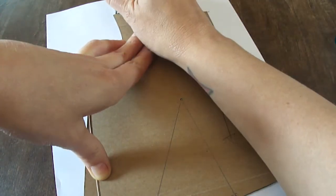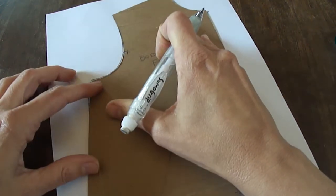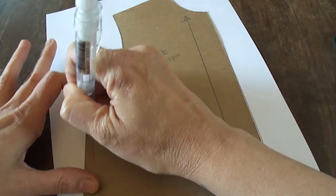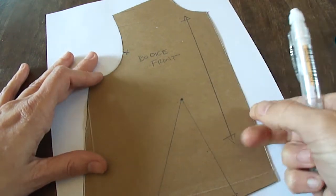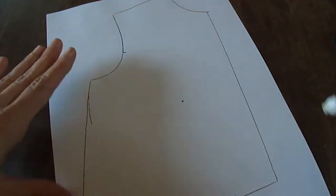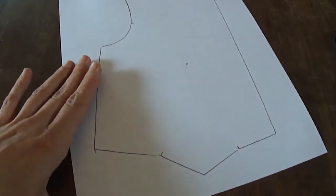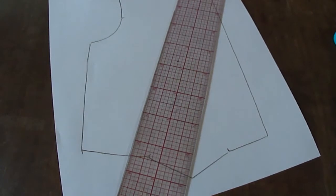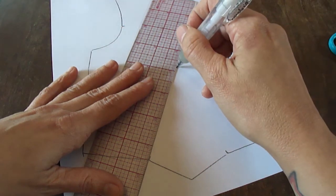I'm tracing against the block, making sure to get all those notches and everything in the right place, and also my bust point. I'll erase that extra mark so it doesn't get in my way. I've got my bust point and my two notches down here, so I can go ahead and draw those dart legs from the bust point.